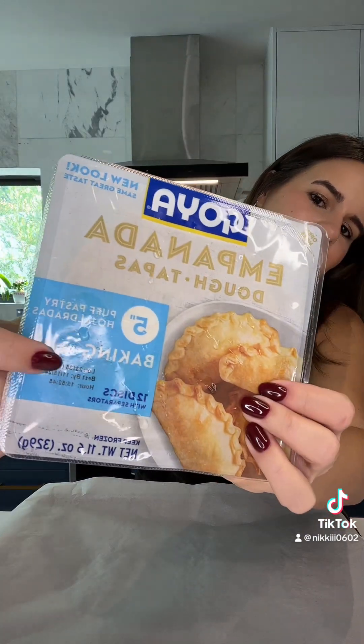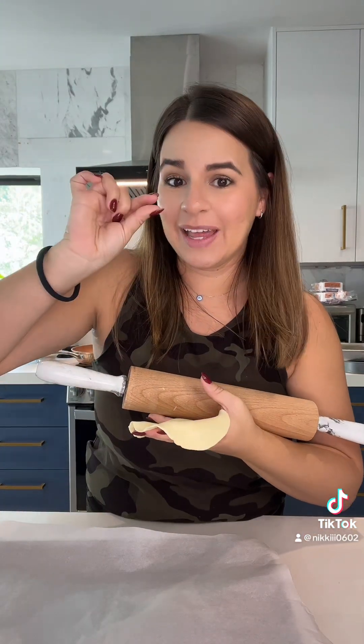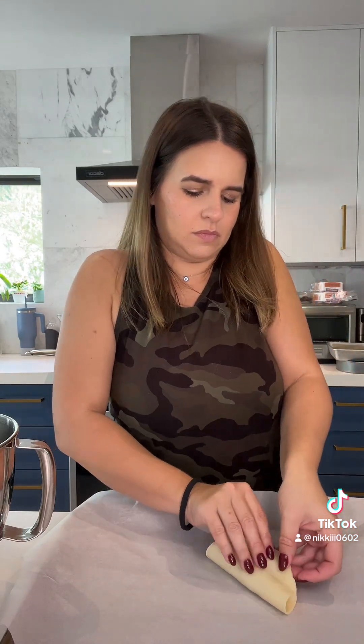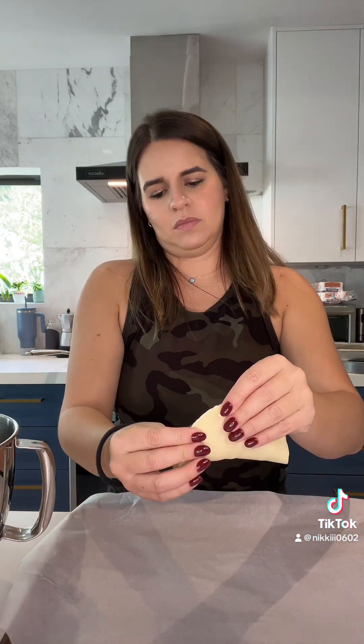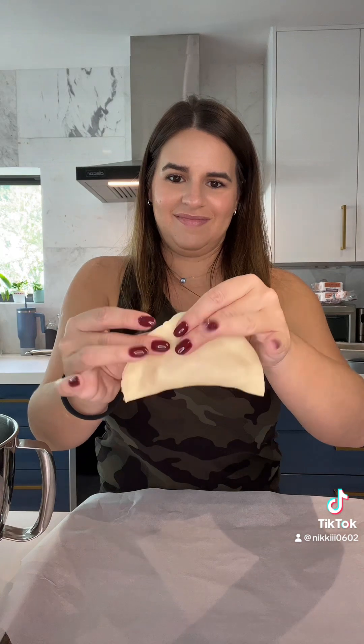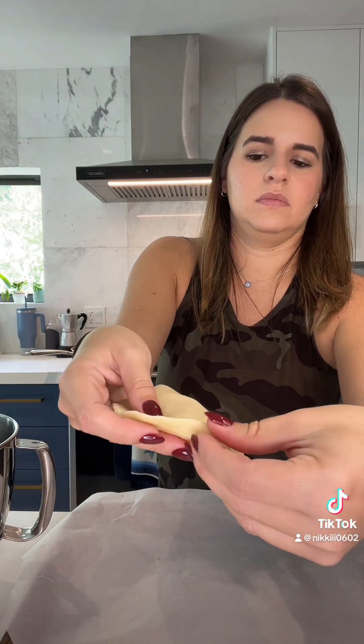I used these Goya empanada shells that Cuban Culinary Journey put me on to — I am obsessed. They come with separators, which I was very happy about. I also lined a baking sheet with parchment paper. I love those separators; they don't stick to each other. I did roll them out just a tiny bit without any flour. I used about a tablespoon of filling in each one — some were more full than others. I turned them over and pinched all the edges with my fingers. Be careful your nails don't perforate the dough. I tried a new folding method suggested by Cuban Culinary Journey, folding each piece on itself rather than using a fork. I'm so happy I did it this way — it looked so much cleaner, so much neater, so much more like it came out of a bakery, and I will definitely be doing this going forward.